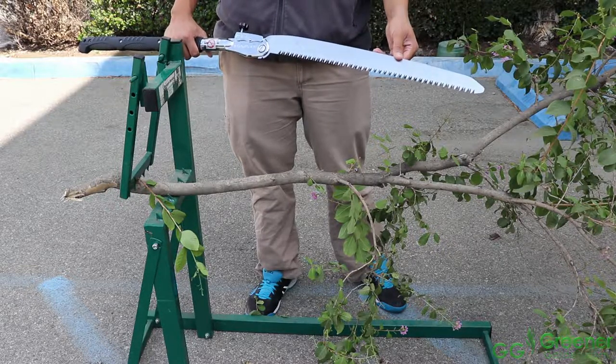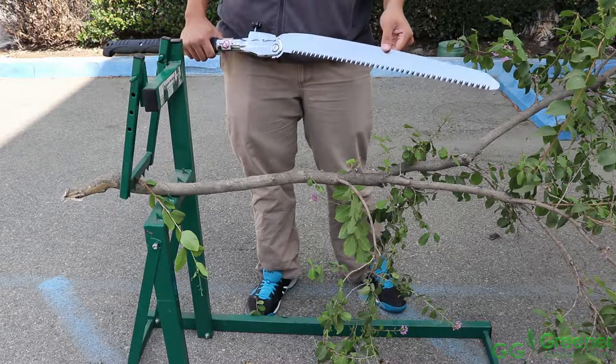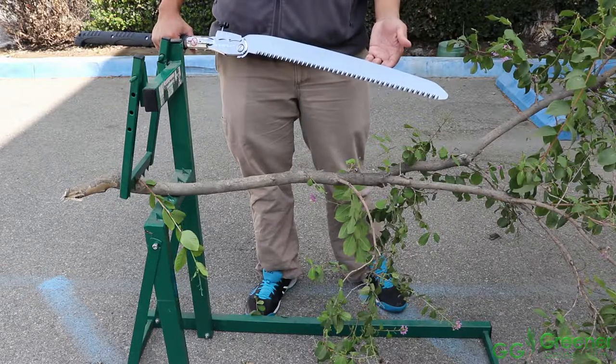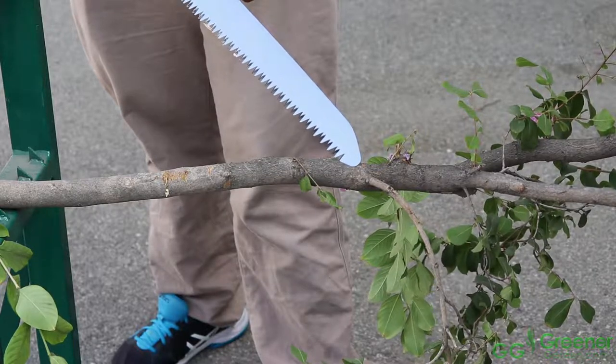Its four teeth per inch configuration makes almost any job easy. Designed to cut on the pull stroke, you can cut small branches to thick branches and even tree trunks. Here I will demonstrate how easy it is to use the Katana Boy.